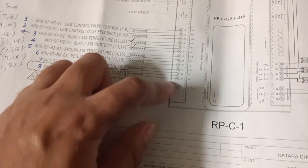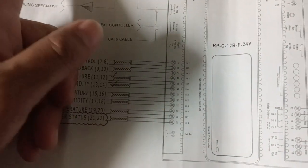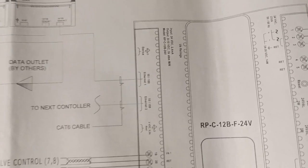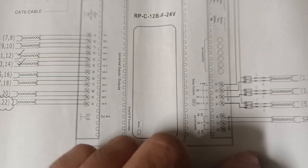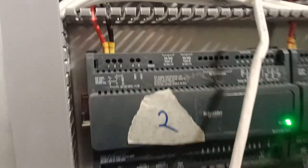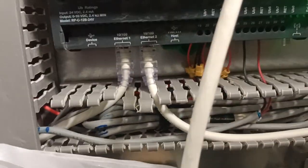From the field devices we are connecting to these ports. Here you can see there is an option for internet connection going to the main DDC panel. For the controller power supply, terminals 1 and 2 are connected. It is very simple — terminal 1 and 2 for power supply, and the internet port for communication with another panel.